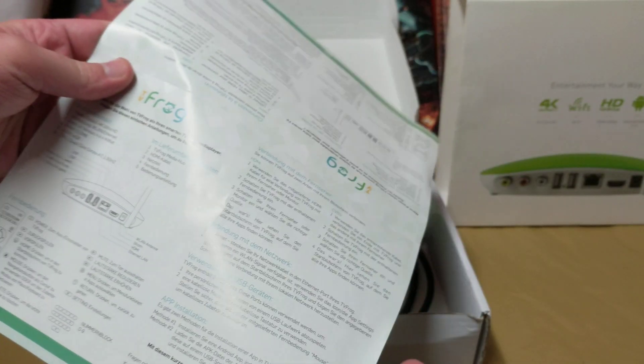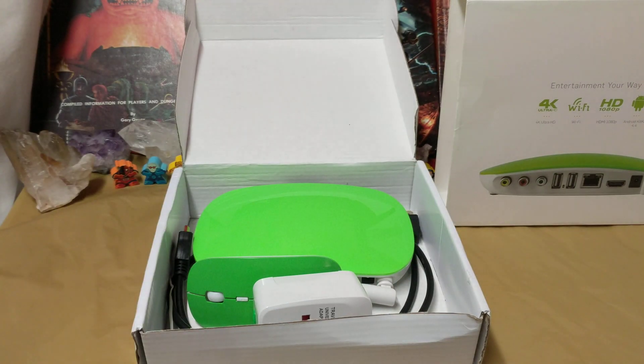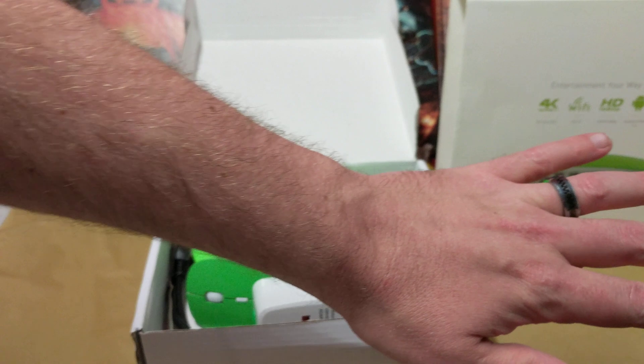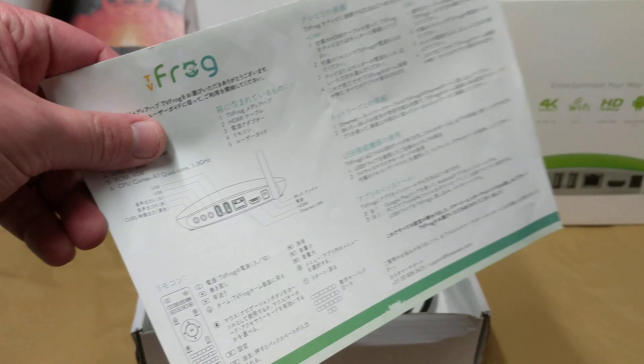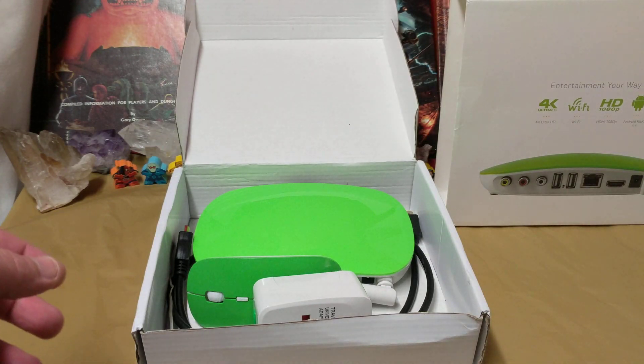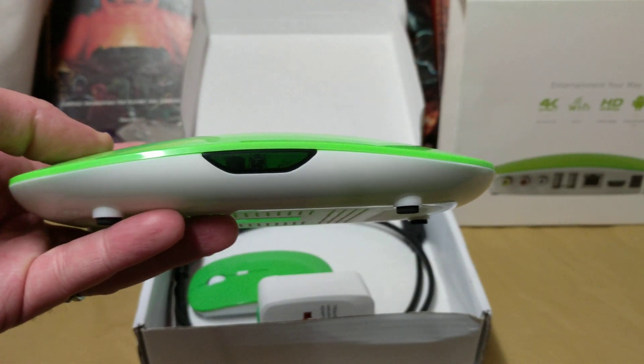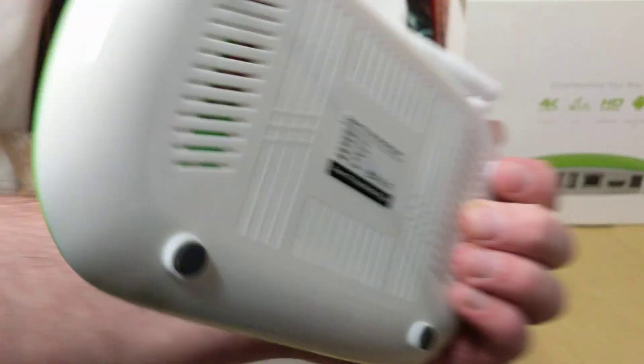Frog TV information — in every conceivable language you could think of. What I'm wondering is how come it doesn't say Frog TV on any other part of this? It's just on here. Anyways, I've got to say this is definitely the most colorful Android TV box I've ever come across. It's very nice, really interesting.